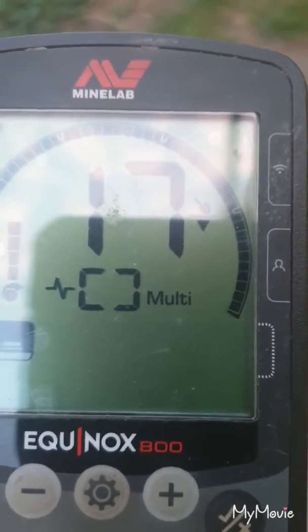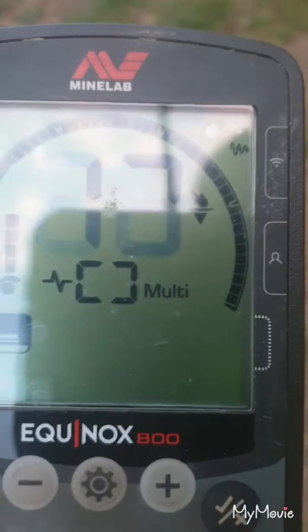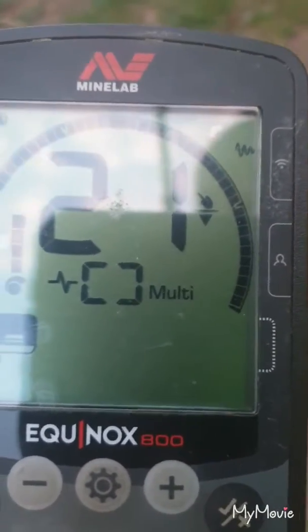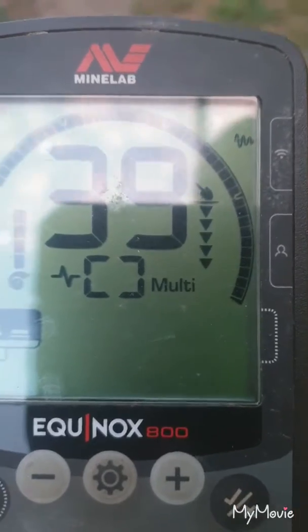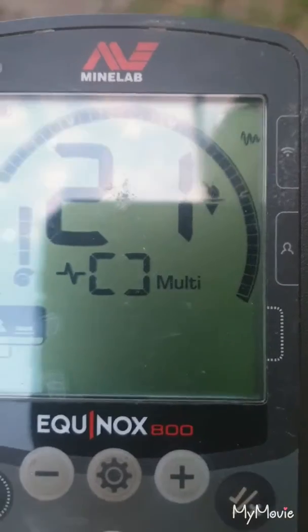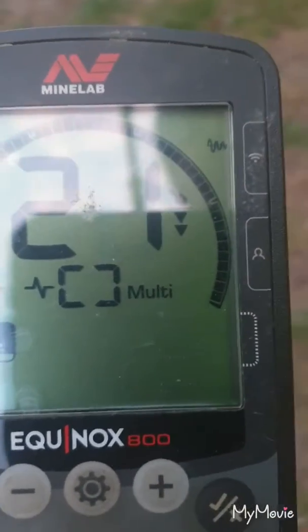This is a dollar coin. This is a two dollar coin — very similar reading to a dollar coin.